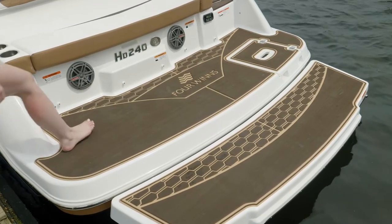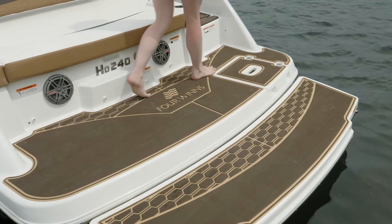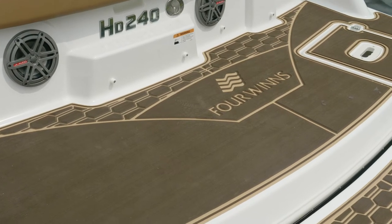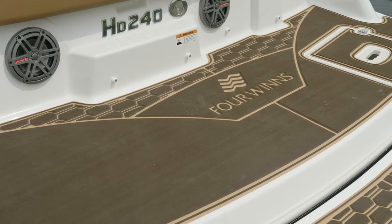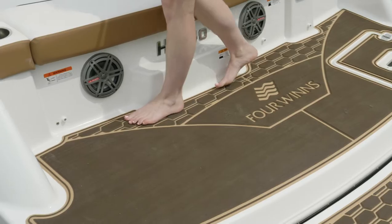Moving to the stern, you'll notice a nice, deep, wide swim platform with a design cutout on the side for easy entry from the dock. The entire swim platform is covered with marine mat, which provides great traction and is also soft on the feet.